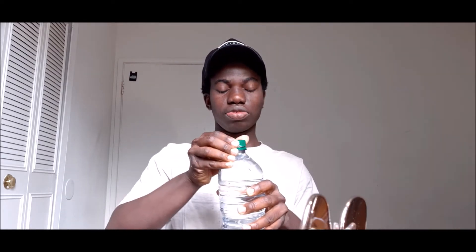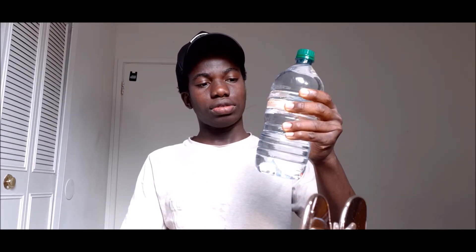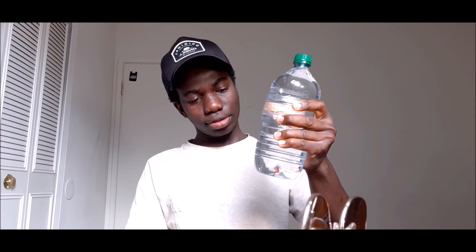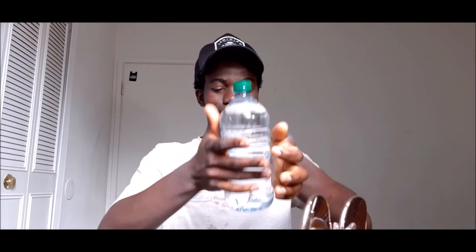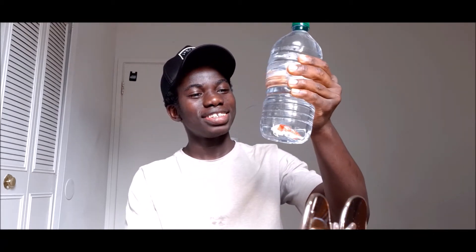You're trying to squeeze the bottle. Okay, you squeeze the bottle. I think I should reduce the water a little bit — it's too full. Let me try it again. Okay, that didn't work, it did not work.